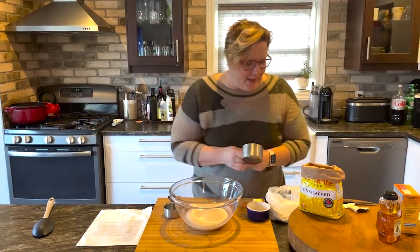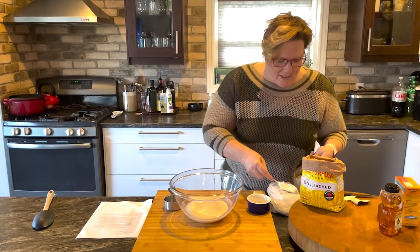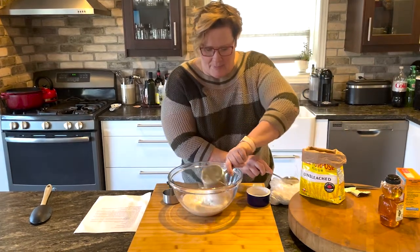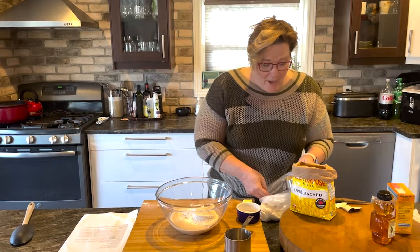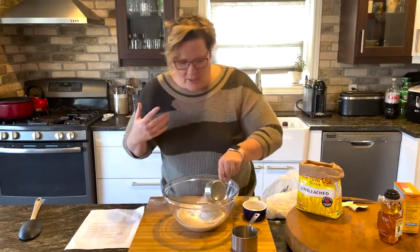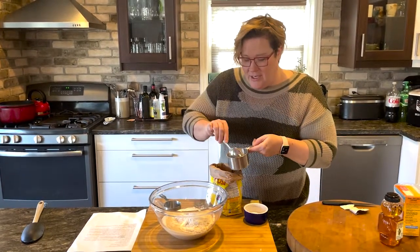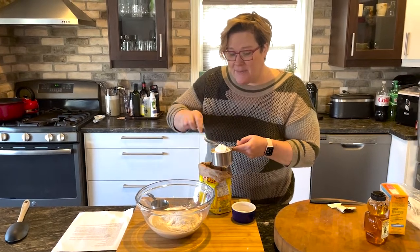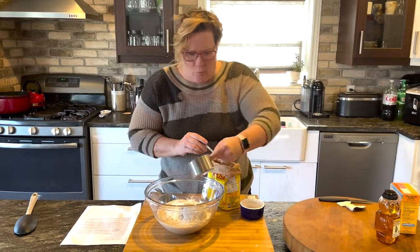We're going to use a cup and a half of each. I like to spoon my flour into the cup to get a proper measurement. That's a cup of barley flour and then we'll get another half cup. You can buy barley flour in the grocery store or at a bulk food store. If you haven't worked with it before you might want to start with a smaller amount, but I promise you you're going to love it for this recipe. Next up we're going to use regular wheat flour. If you want to use barley in other recipes like quick breads or muffins you can actually just substitute all barley flour for the wheat flour. We have a cup of wheat flour and another half cup.